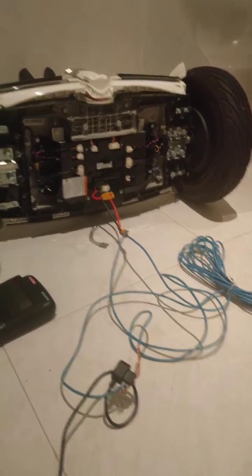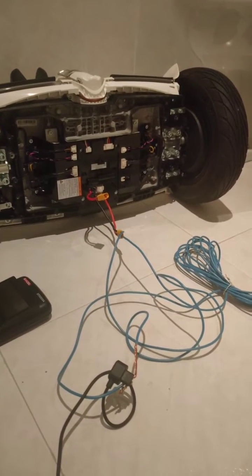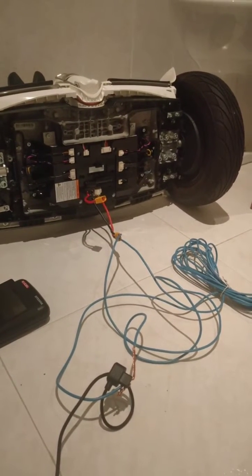Sometimes when you leave your Segway too long without charging, the Segway gets into safety mode. So how to fix it?